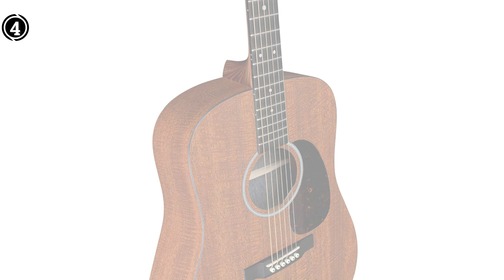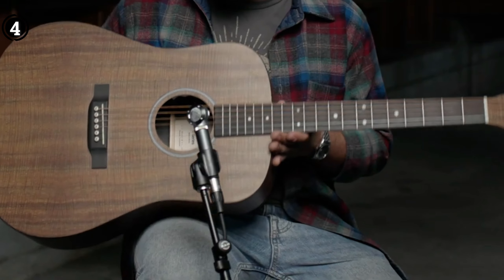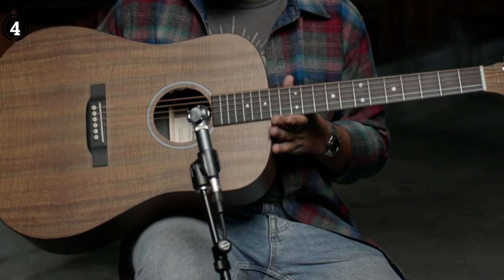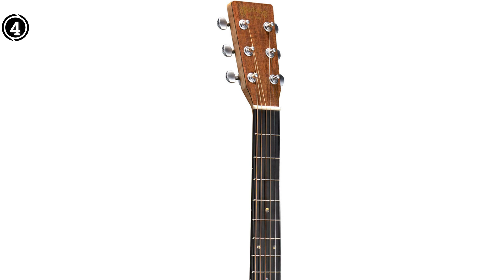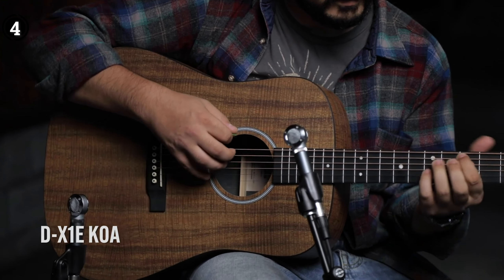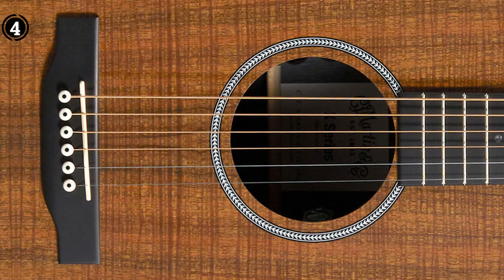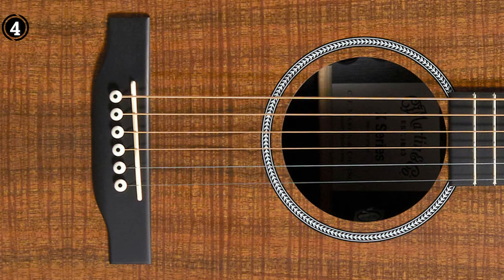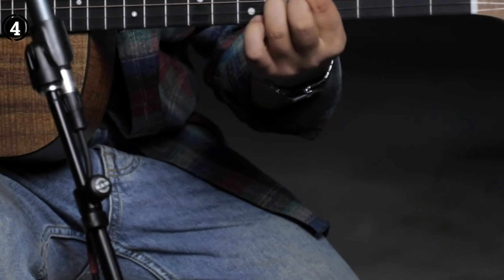Additionally, the availability of a left-hand orientation is a practical feature for left-handed musicians. Overall, I believe the Martin DX1E caters well to both beginners and experienced players, offering an impressive combination of refinements and features. One minor issue I noticed was the inconsistency between the product image and the delivered product regarding the KOA pattern, which was somewhat disappointing.